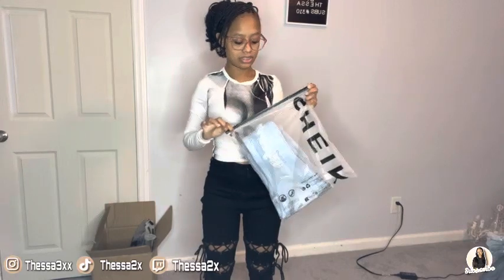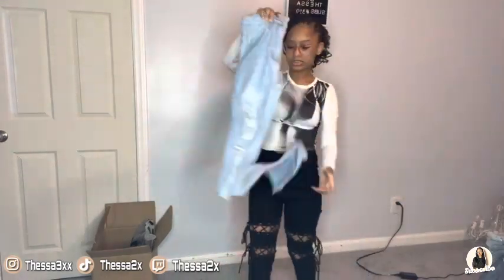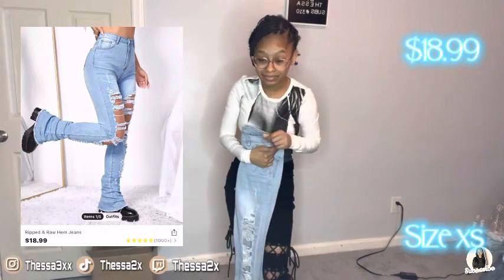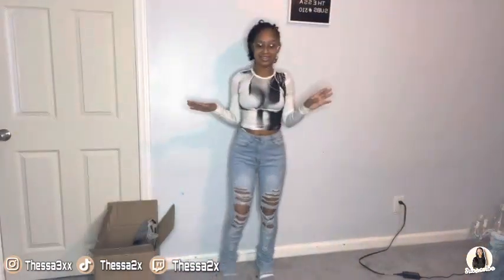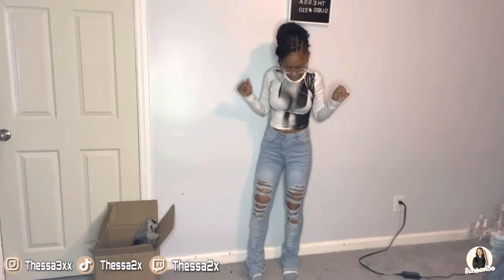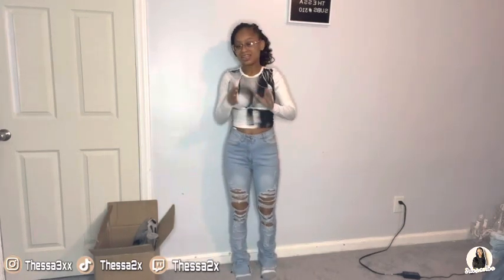The next thing is these popular pants. I got a lot of popular clothes — I just wanted to risk it and see if they look good. I know a lot of people have seen these stacked pants, I'm hoping they fit because I'm really petite. This is a size extra small. Y'all, I did not expect these to fit! These are really cute, they fit — just a little long. But it fits so well. This is my favorite thing so far.